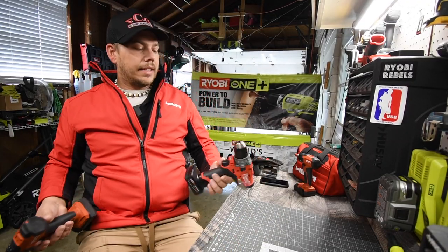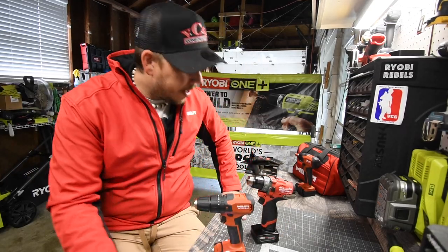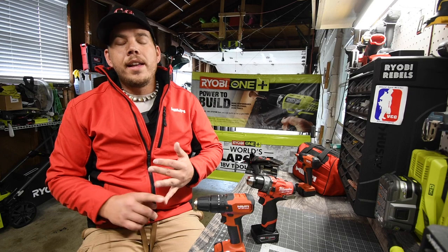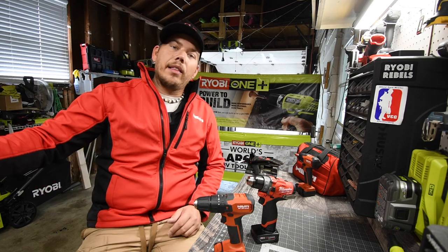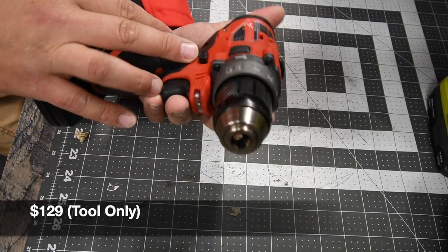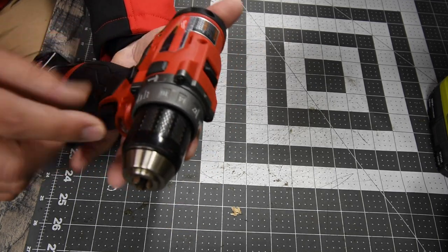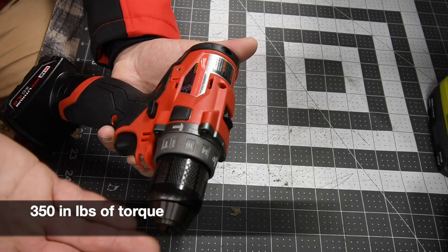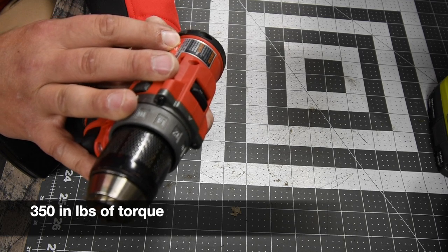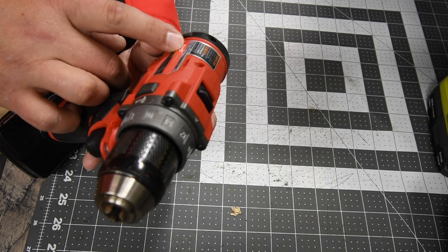We're going to look over the specs and do concrete and wood in this video — metal at a later time. This is the Milwaukee M12 Fuel Hammer Drill. There are two speed settings and a 16-point clutch plus two — drill and hammer. The model number is 2504-20, 12-volt system.